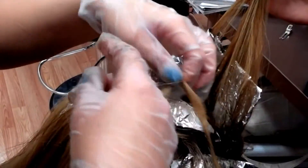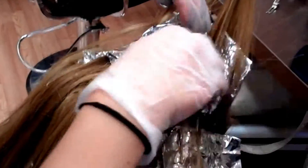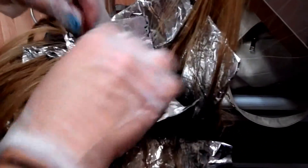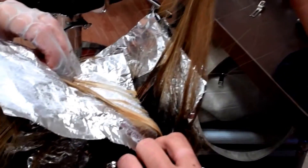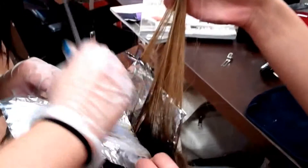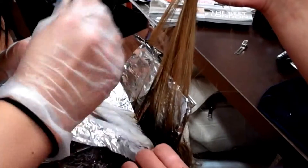We're going through and making sure that all the lightener is on there so it hits it even more and we can get it done faster. We're just getting lightener on there, doing a partial highlight. I'm just helping because she has a lot of hair — very thick. Lucky.